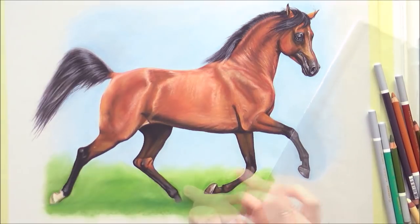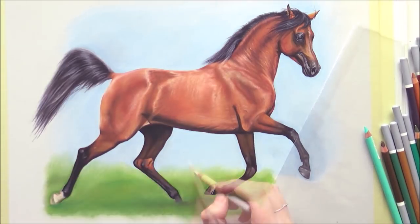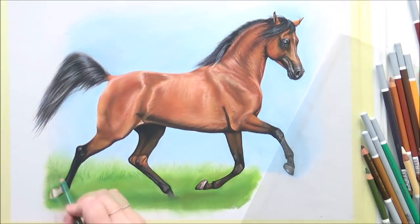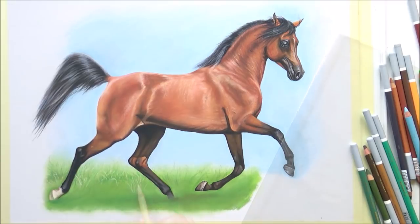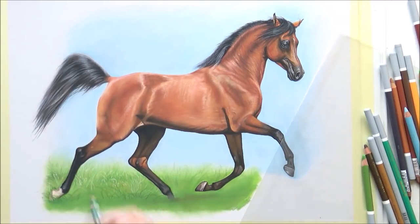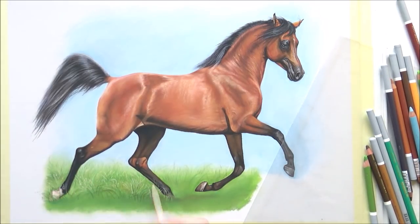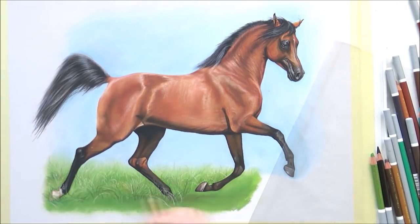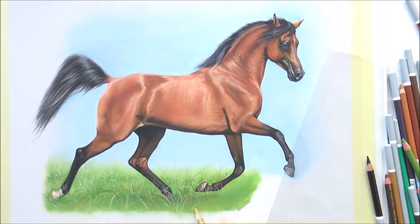Just make sure the sharpener is new and not dull, and you'll be able to sharpen your pastel pencils pretty easily. It does depend on the brand though — I feel like the Stabilos and the Faber-Castell Pitt are pretty easy to sharpen, but the Derwent I find horrible when it comes to sharpening. After about 12 hours, this drawing was finished, and I really enjoyed recording the process.